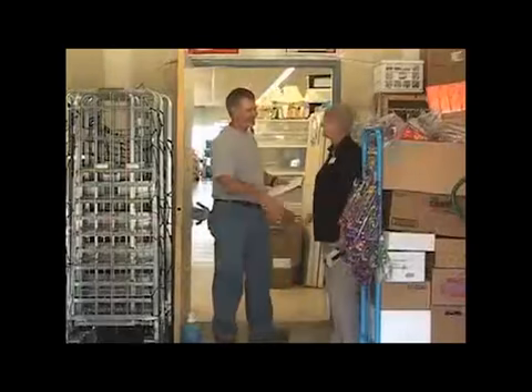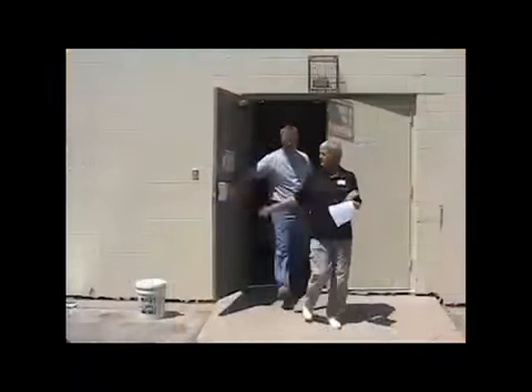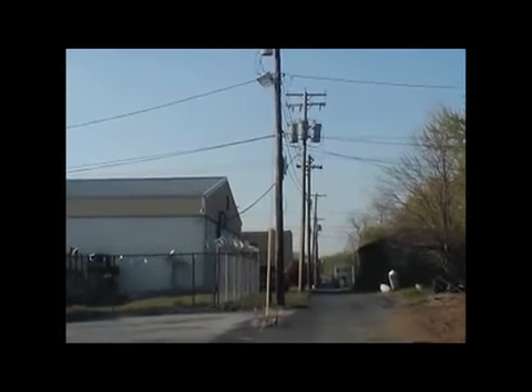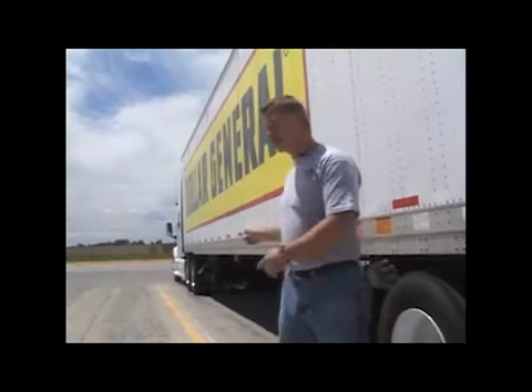Now that we've arrived at our destination, we need to meet with the store manager to determine the best place to unload. Make sure that you have the available workspace and room to place the roll tainers in the storage area. Once a good spot has been established, survey the area for low-hanging branches, power lines, debris, or any obstacle that would pose a danger to you or your truck. Remember, it's very important that the front of your trailer is not higher than the back — we don't recommend that you unload in that situation.